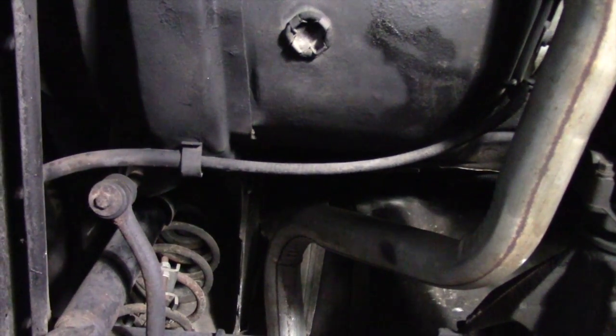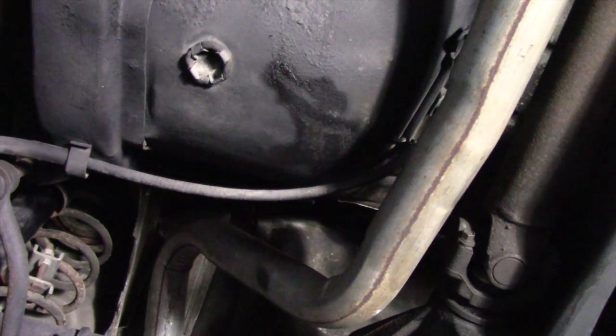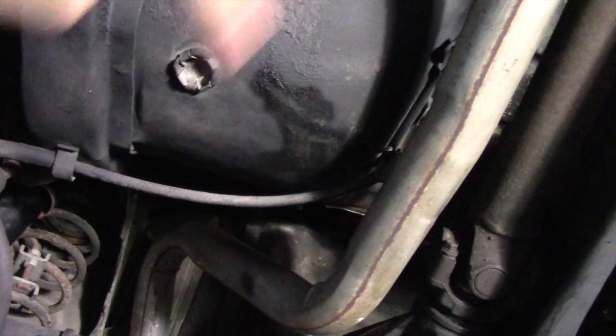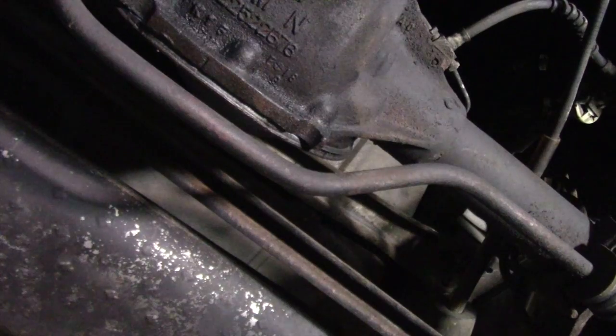Rear sway bar is present. The exhaust all the way to the back is in great shape — comes in single, leaves dual. The hard pan rod is on here from the factory, as you can see underneath here. The muffler is still in good shape and doesn't have any rust or holes in it.